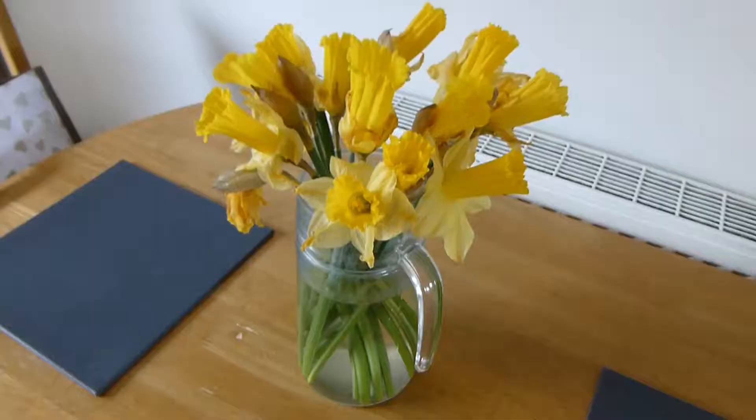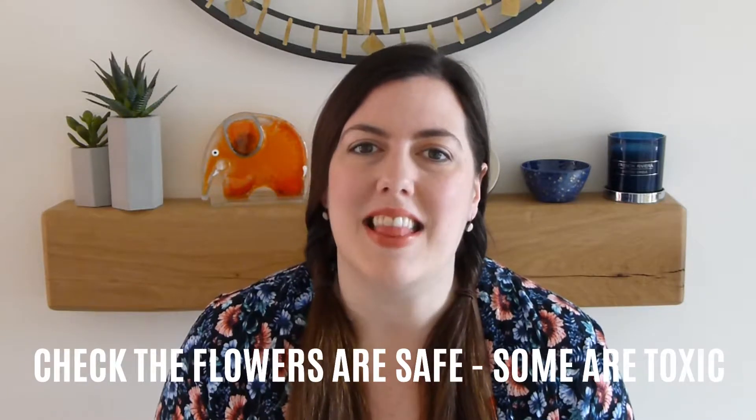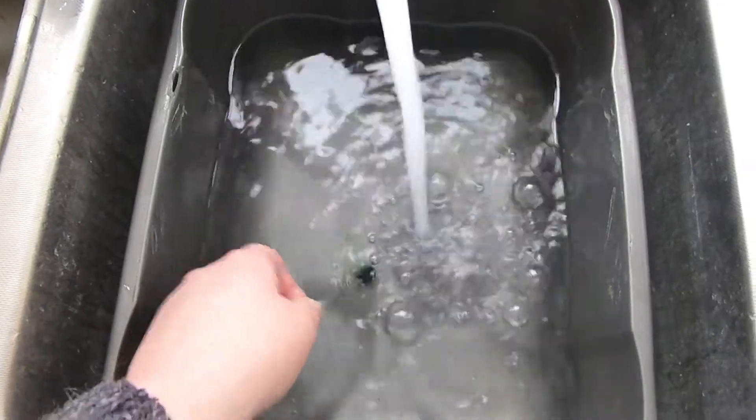The third one, just to fit in with the theme of spring, would be to add some flowers to your water play. Seasonal flowers like daffodils or tulips are really cheap to buy at this time of year. You can enjoy them in your house for a little while, and then when they're getting past it, pop them in the water tray for your little one to enjoy. They can have all of that tactile experience touching the petals and smelling them as well. You could add some essential oils if you wanted it to smell nice, or you could add some food colouring, which is what I did.